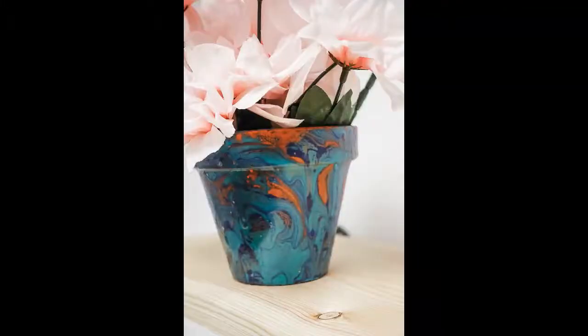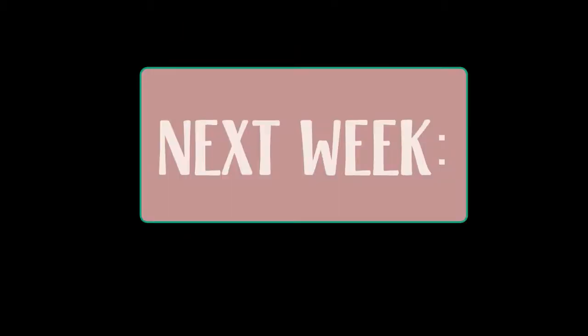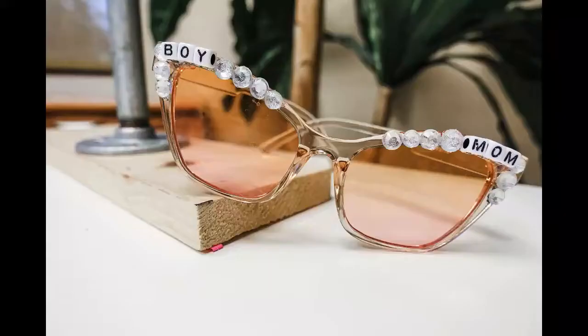Hope you enjoyed this, thank you for watching! Next week on DIY Projects Live, we are going to be making these super cute upcycled sunglasses, perfect for a Mother's Day gift or just any kind of gift. So go ahead and head to your local thrift store, pick up some sunglasses, and we'll get started next week. See you then!